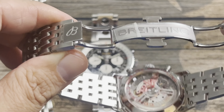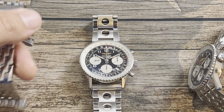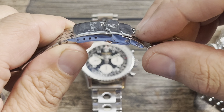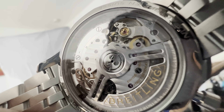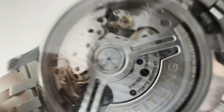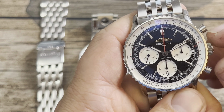The issue with the butterfly clasp is you just don't get the micro-adjustment that you get with a traditional bracelet like the older style — you can use all the micro-adjustments and really dial in the bracelet. There's a beautiful display caseback, and this is the Breitling in-house caliber B01 movement with a 70-hour power reserve.